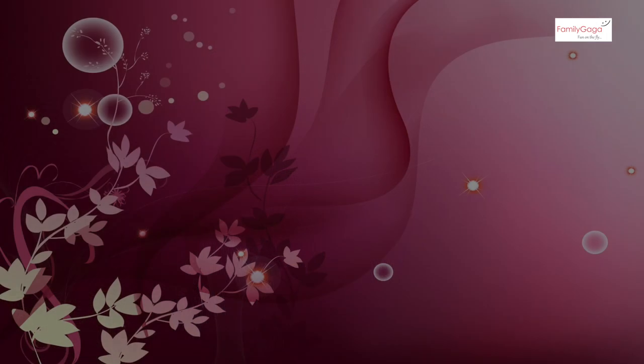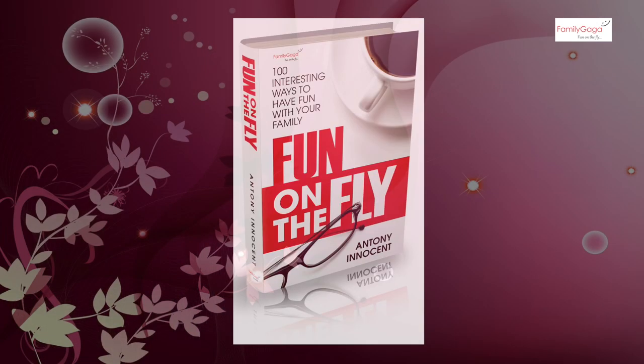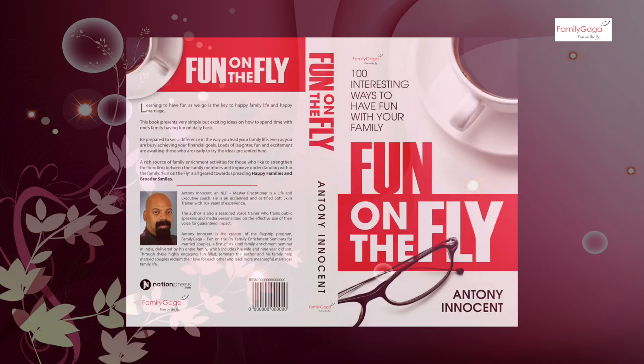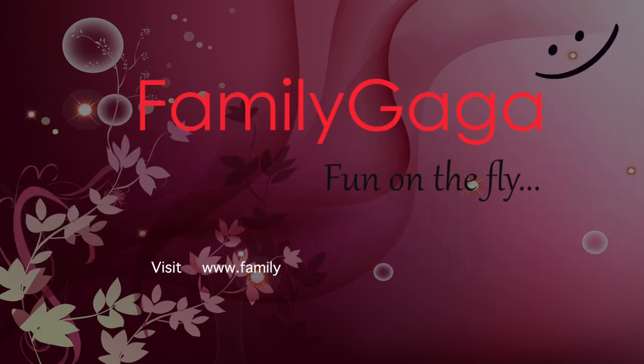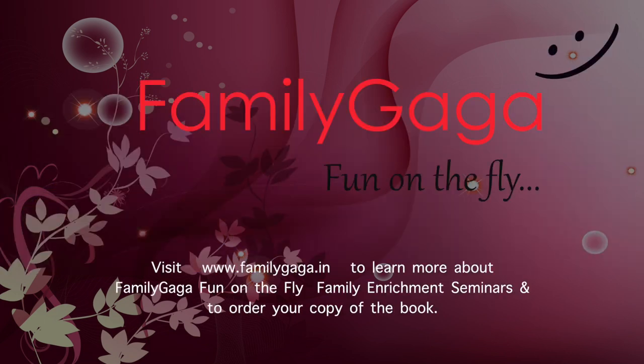We have a hundred more ideas like these that you could try with your family in our book 'Fun on the Fly' by Anthony Innocent — it's available online. We also run a family enrichment program where we help couples rediscover their love and have fun as they live their busy life. Thank you.